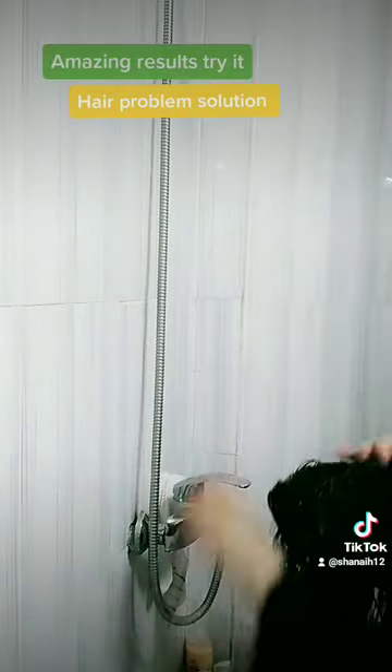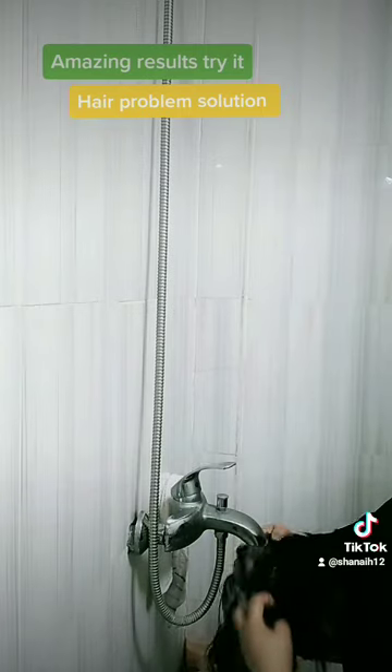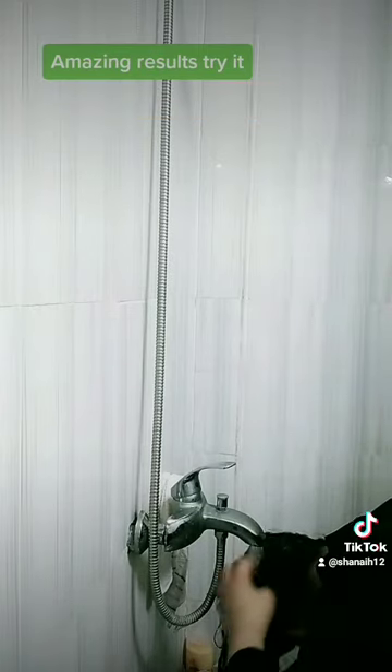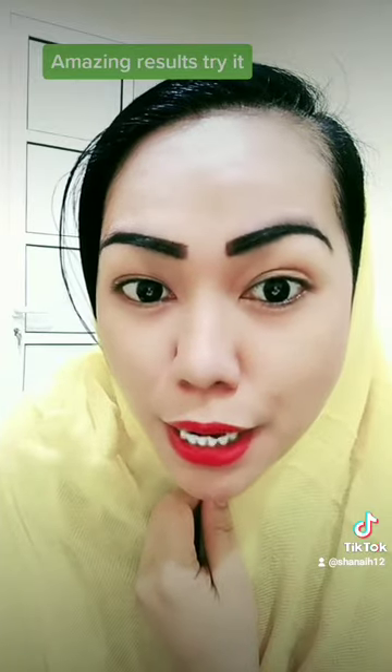Stay for 20 minutes, then rinse. Come on guys, let's begin to rinse.